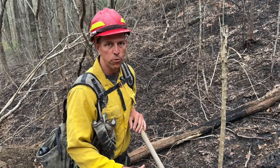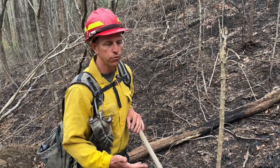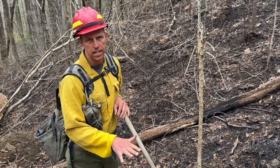These embers can creep around in the leaf litter not just for hours, but for days and up to a week. So it's important for our firefighters to get their hands into the leaf litter to actually feel where that heat is.